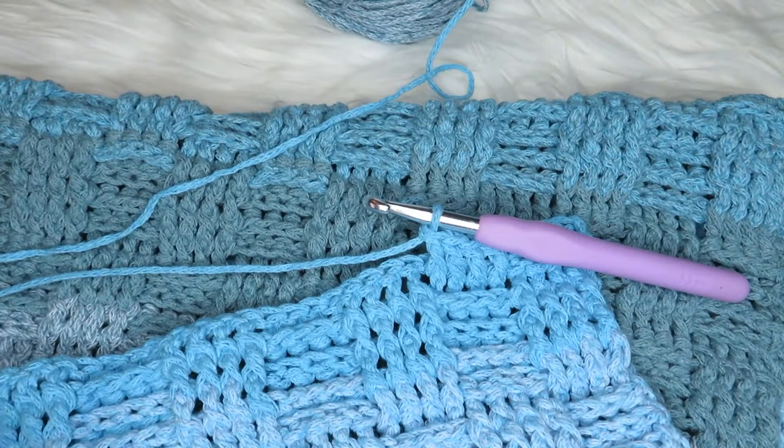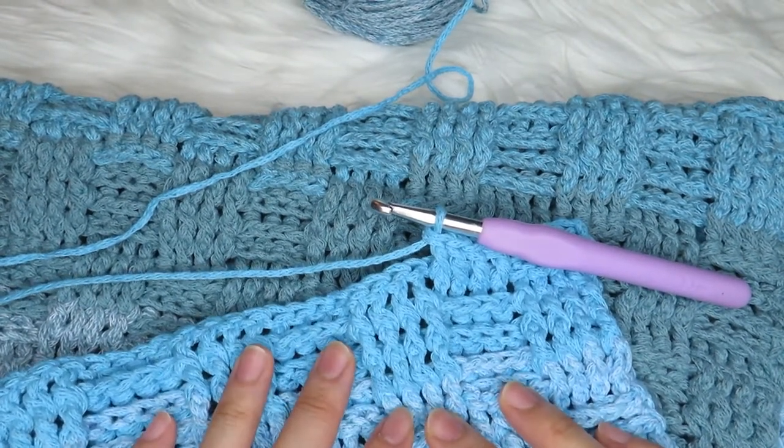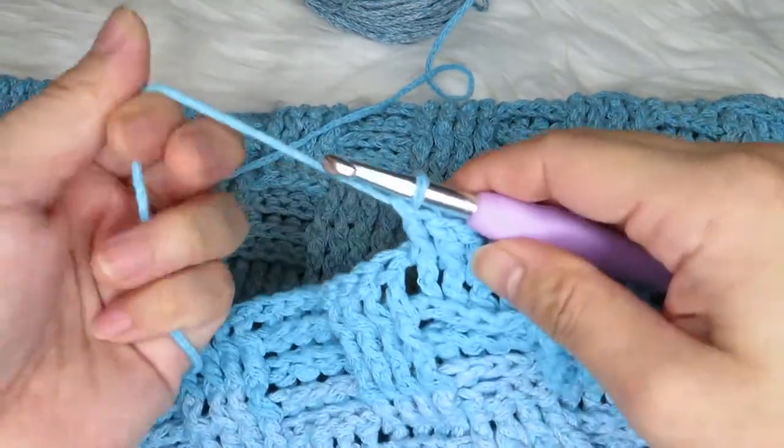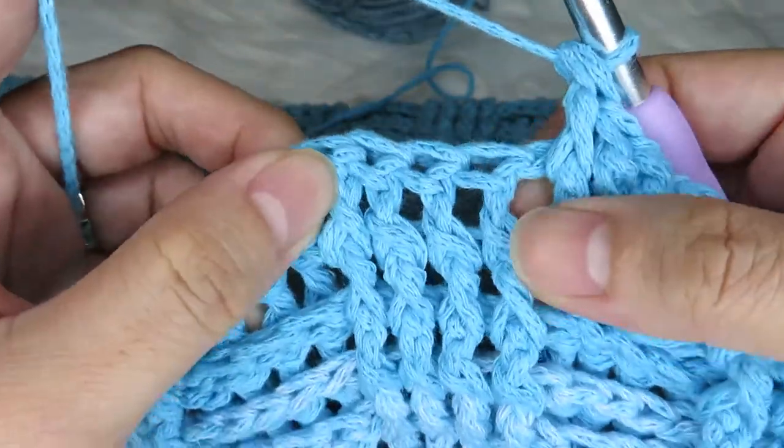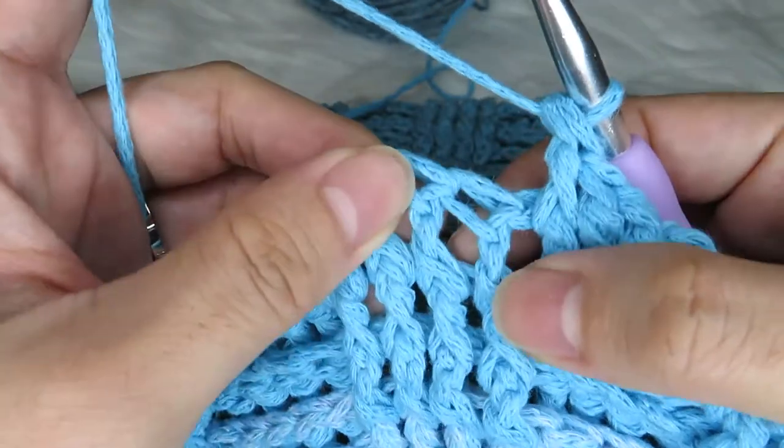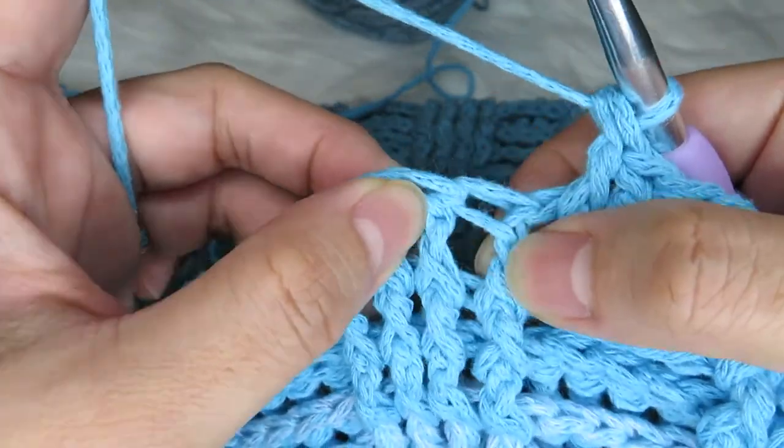I'm going to show you how to make the back post double crochet. The first thing you have to do is look for your post — this is like the previous double crochet from the previous row.